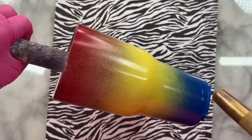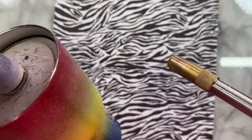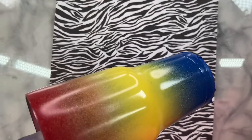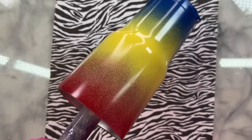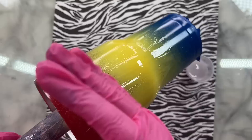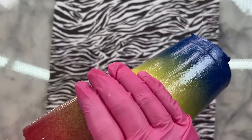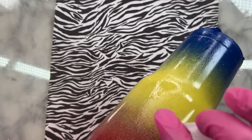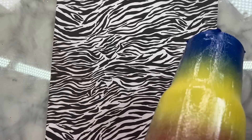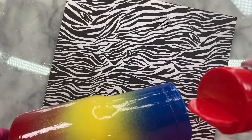I'm using epoxy as the adhesive for my glitter, but before I spread it on I want to warm my cup up a little bit. The trick to doing epoxy method is having a very thin and even coat of epoxy resin, and it's easier when the cup is warm. During winter my cups are freezing cold in my shop, so just warming it up quickly with the torch will help that epoxy glide on like butter.